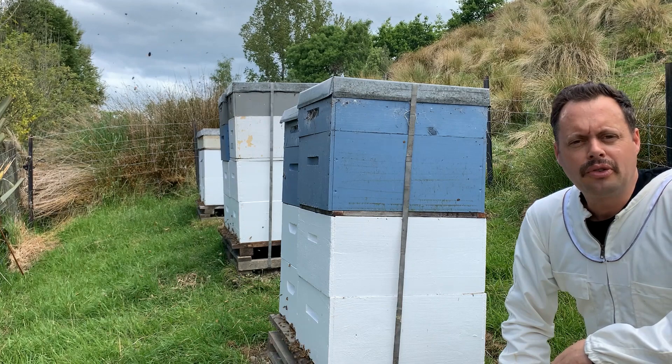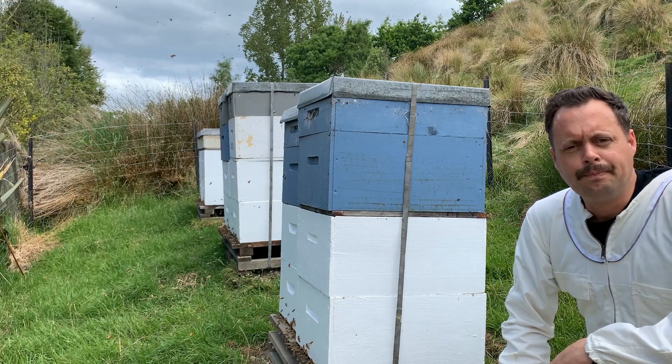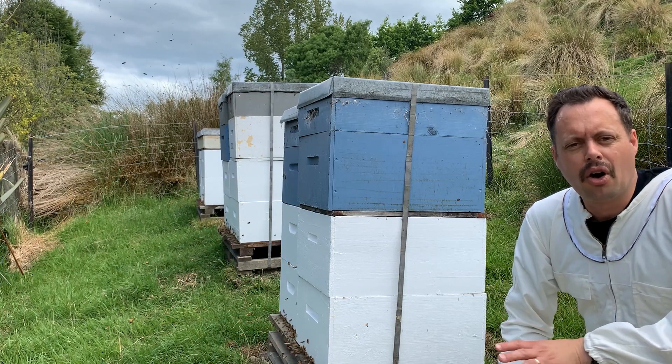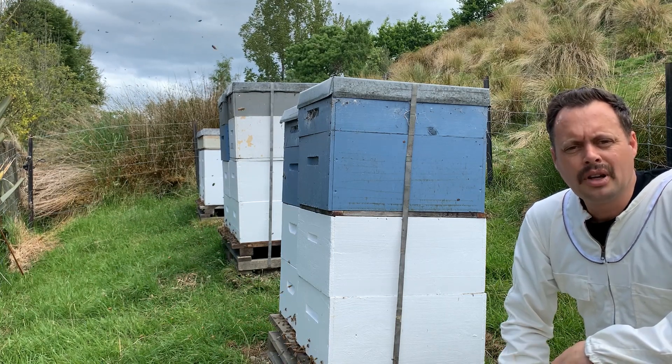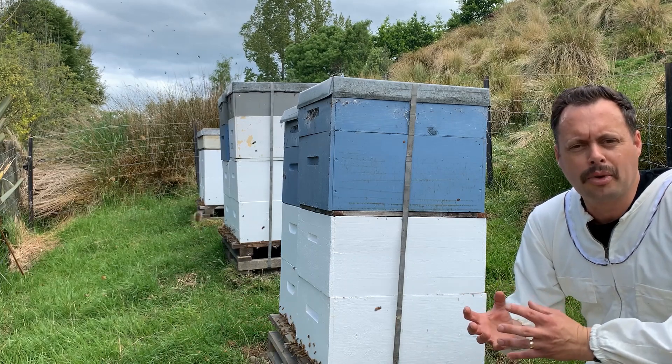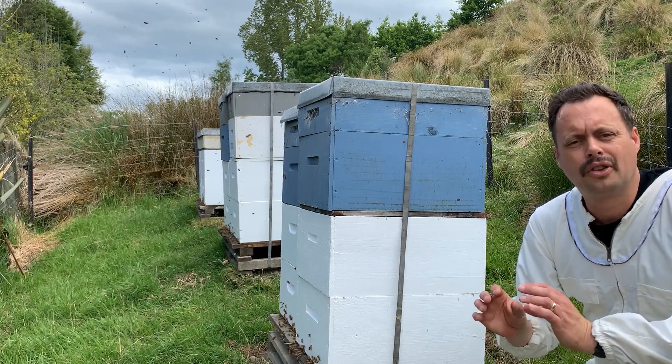G'day, I'm Chad from The Beekeeper's Daughters — bees for our next generation. In this clip we're going to start the process of splitting beehives. Now in spring, while the hives are really growing quite rapidly, it's the perfect time to split hives.